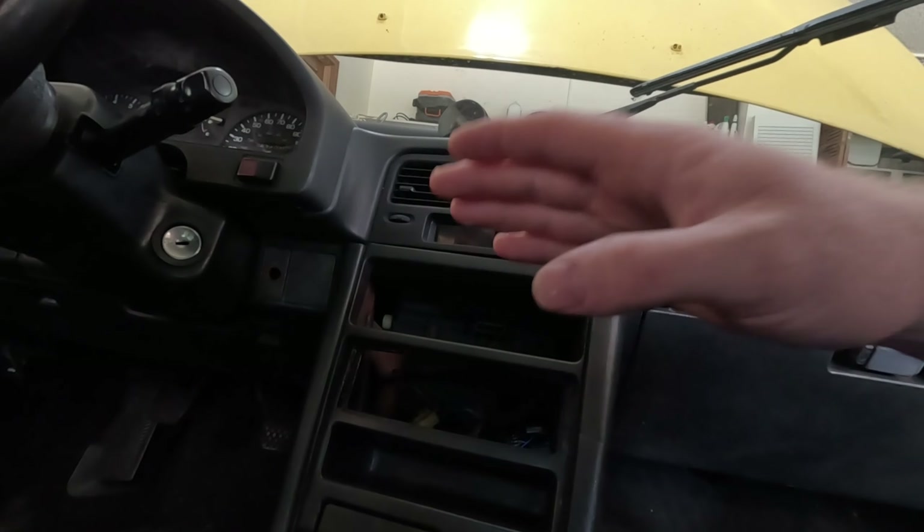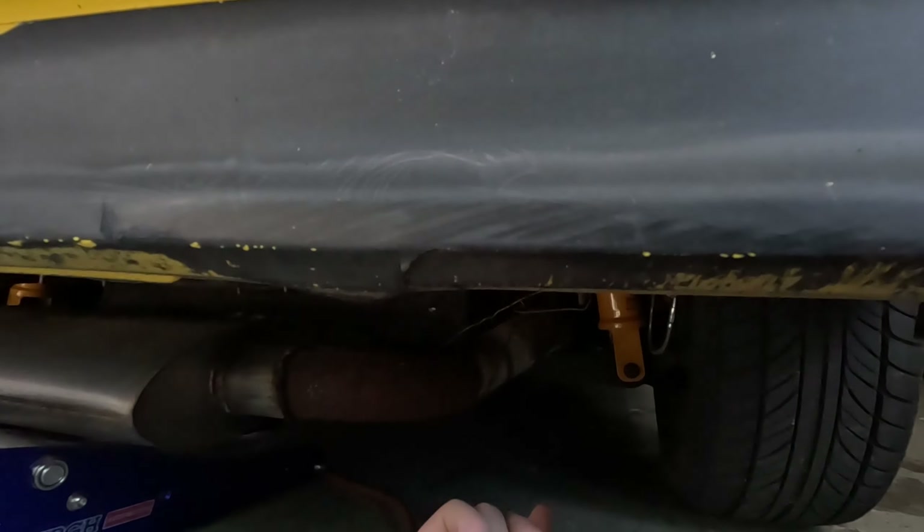For the seats — you've probably noticed these in past videos — these are my old BRZ seats. I love these seats so much that they're going to be going into this car.